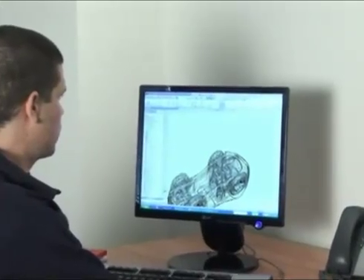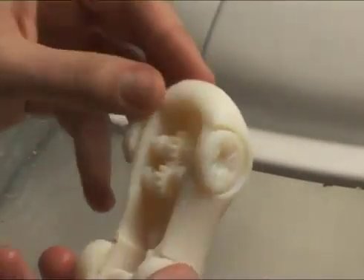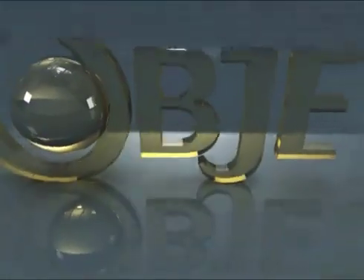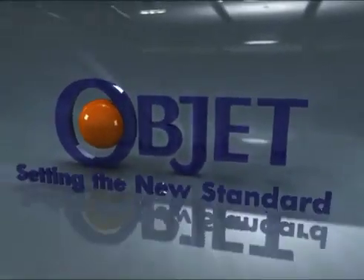Turn your design into 3D model reality with the Objet 24 Personal 3D Printer. Objet. Setting the new standard.